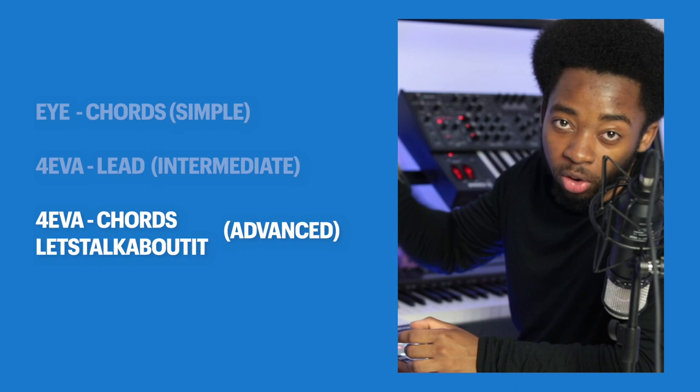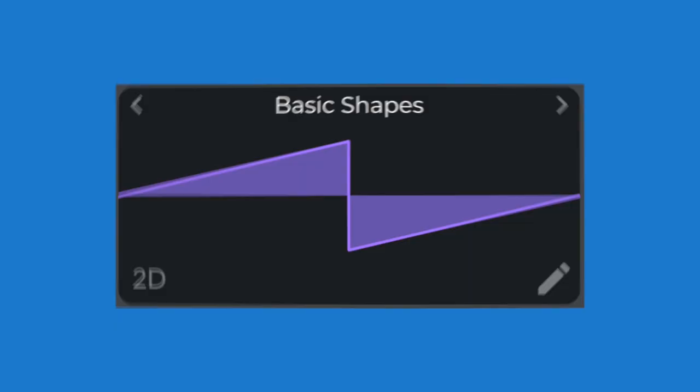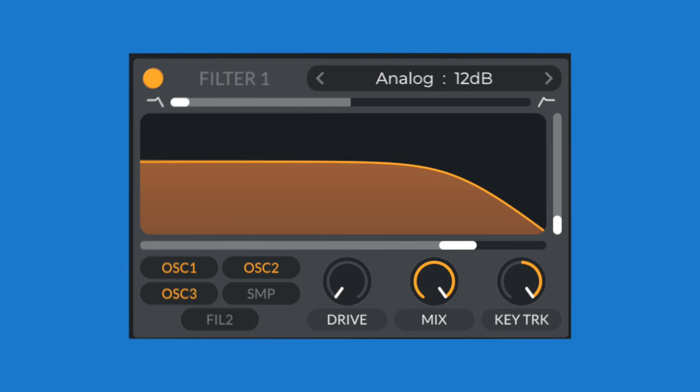Let's start with the chord sound — a saw wave. Now this saw has a lot of high frequencies, it's really harsh and this is going to get in the way of our vocals, hi-hats, and other instruments in that higher frequency range. So to create some more space in the mix, we're going to remove some highs. Then we're going to add some detune.